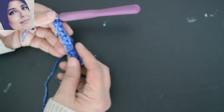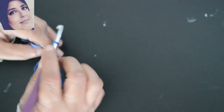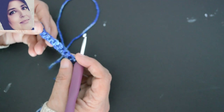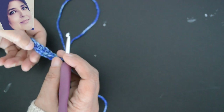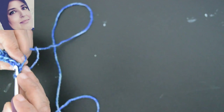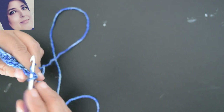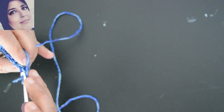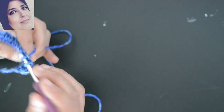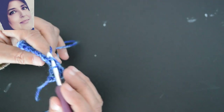Voilà, je termine — j'ai mes 9 mailles serrées. Je vais faire une maille en l'air, je tourne mon travail. Regardez comment ça se présente devant moi — la chaînette est ici. Donc je vais travailler la première maille et le brin en bas. Il y a ce brin-là et celui-là — moi je m'introduis dans le brin qui est en bas et je vais faire une maille serrée. Je vais faire une maille serrée dans chaque maille en m'introduisant dans le brin arrière.